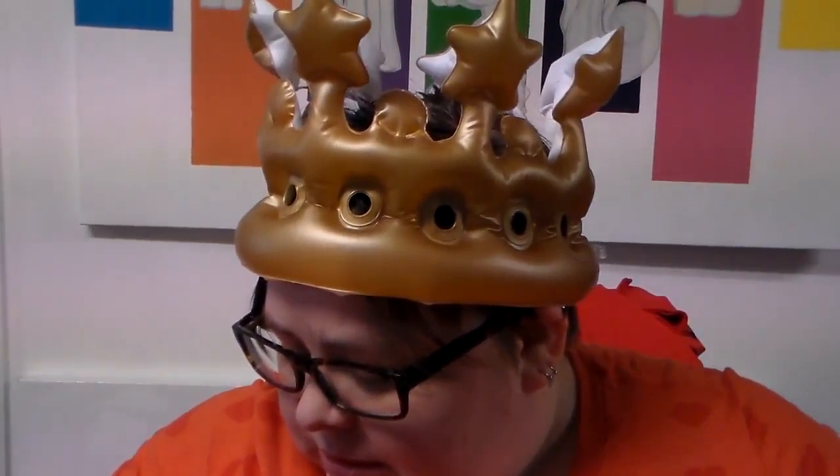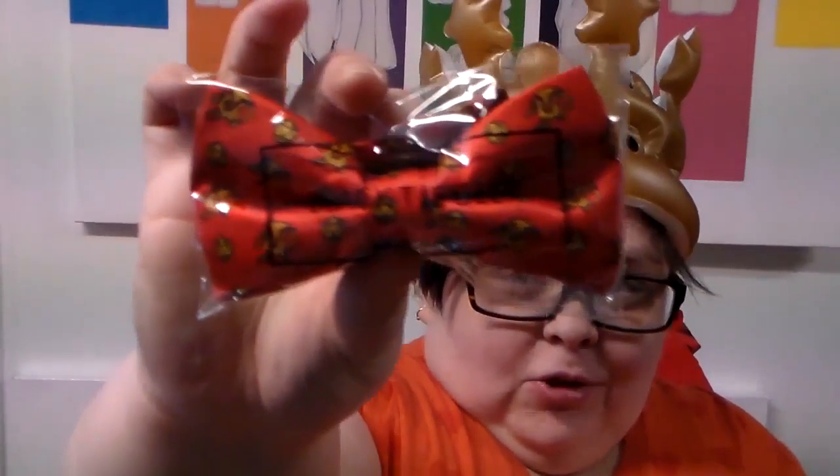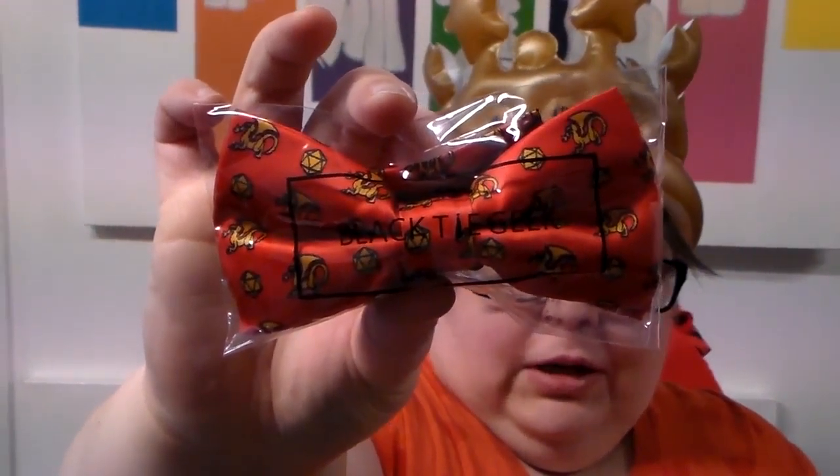A nine and three quarters Harry Potter bag tag — I guess you just put it on your bag and it's cool. And a little dragon and 20-sided dice bow tie, which is cool because I don't have a bow tie and I kind of want one.